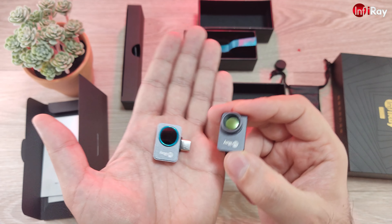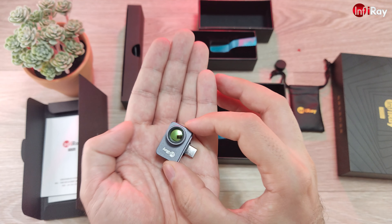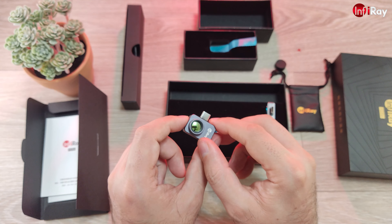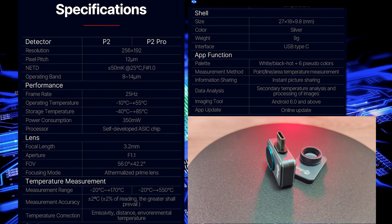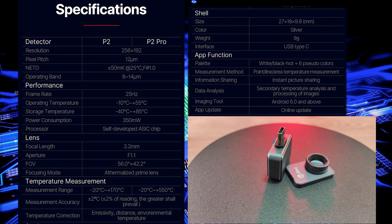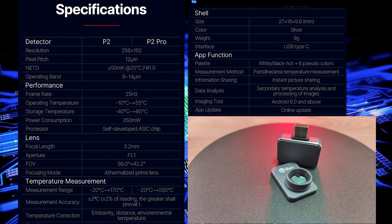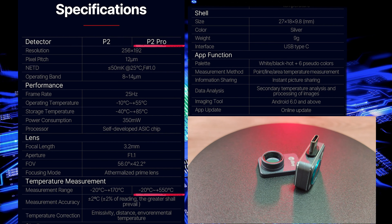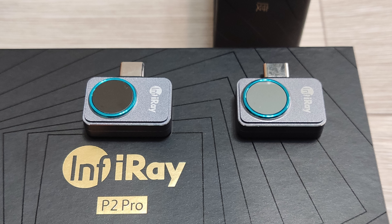This is also a remarkable and nice tool — incredibly small and incredibly portable. If portability matters for you, this combo will be absolutely fine for you. Here are the specifications of the P2 and P2 Pro side by side. As you can see, nothing has changed — the resolution and everything else is exactly the same. The only difference is the temperature range, in favor of the P2 Pro, because of the different athermalized prime lens material. Having a thermal imager is like having superpowers.